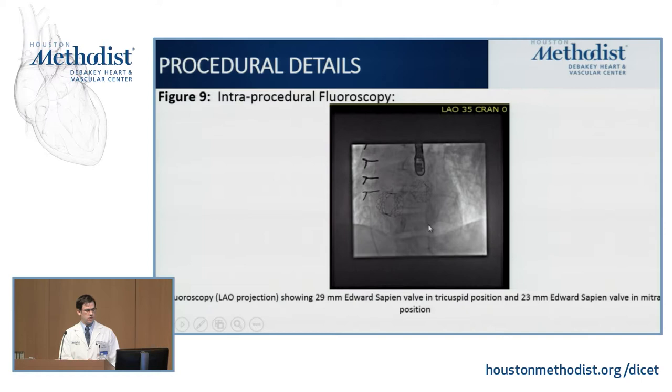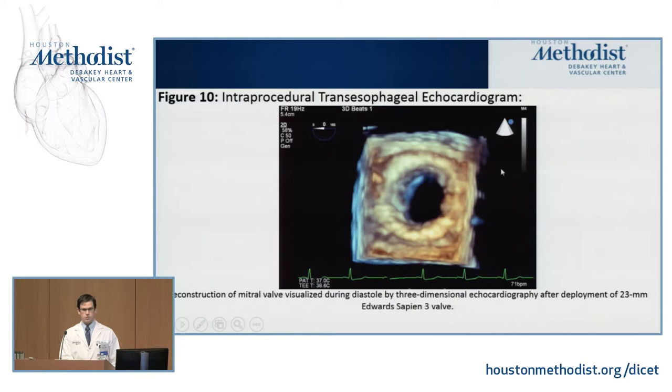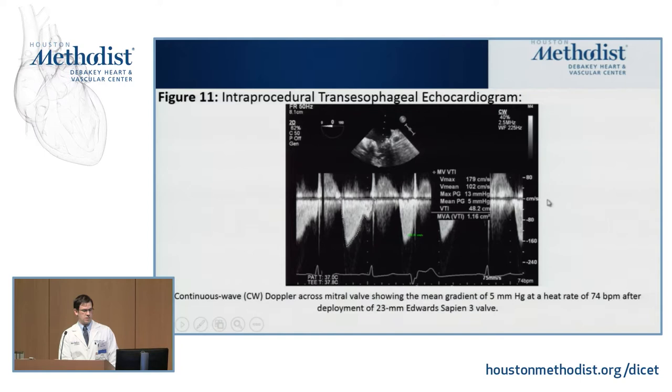A post-procedural 3D reconstruction shows markedly improved diastolic orifice area compared to pre-procedural imaging. Hemodynamics confirmed this improvement, with the mitral gradient reduced from the high teens to low 20s down to 5 mmHg post-procedure — a very good result on the mitral side — plus elimination of significant tricuspid regurgitation.